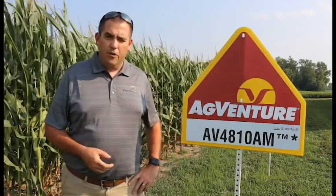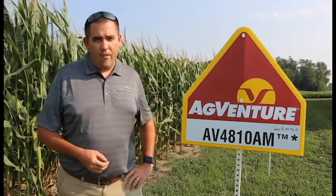What we really like about 4810 and the reason it's in the lineup is its superior stress emergence early in the year. As that hybrid establishes stand throughout the year, we get a nice consistent clean agronomic look to it. It's got excellent stalk strength late in the year with very good root strength. It also has above-average northern corn leaf blight tolerance and solid gray leaf spot tolerance.